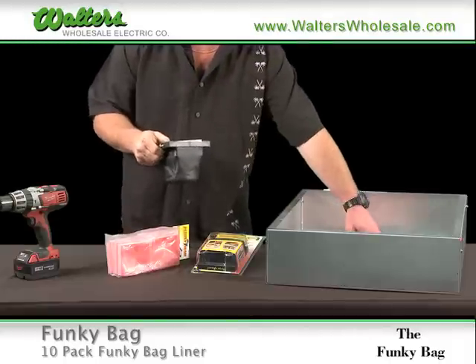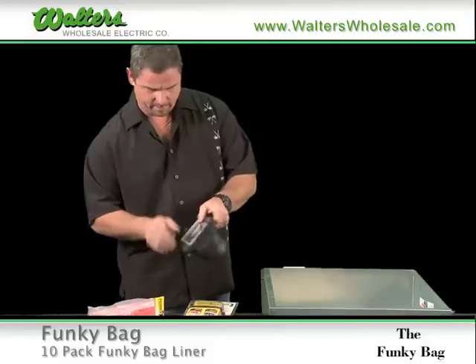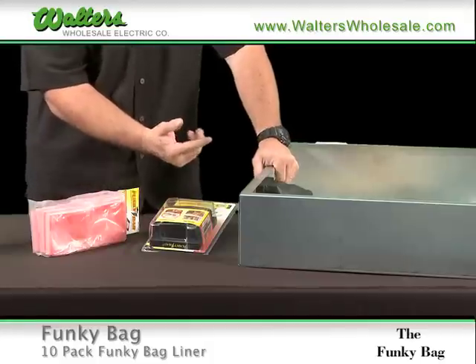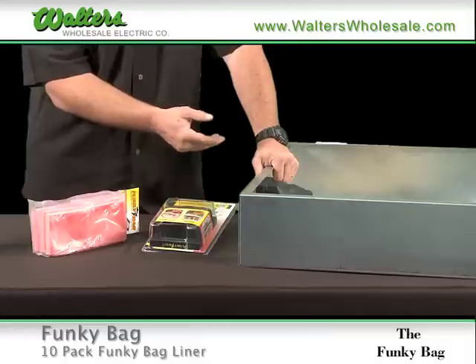The Funky Bag is used in place of your cardboard over your gear when you're working on a hot enclosure. You can drill your hole and have yourself a nice, handy magnet bag. As you drill your hole, all of your shavings will be caught inside the Funky Bag, no longer leaving you open to a shock hazard or an explosion.